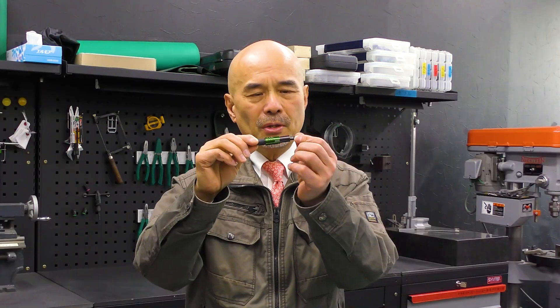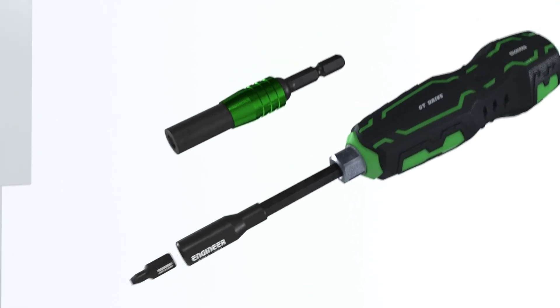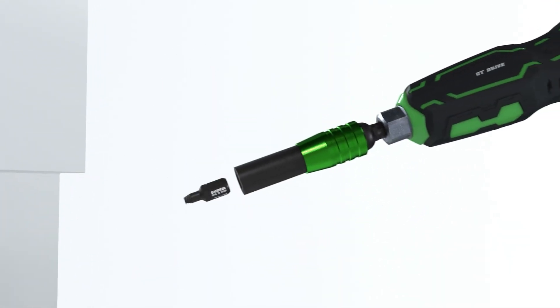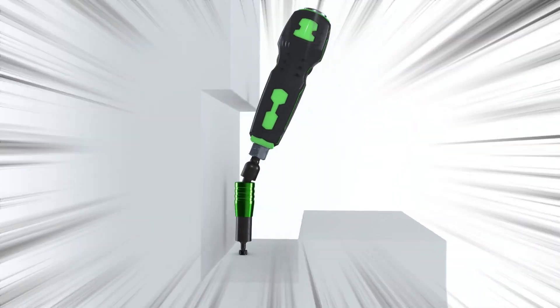The next product is a universal joint for ultra short mogular. Sometimes when you are using an extended bit, you might want to angle it a bit for better access. The universal joint can be really useful in this situation.